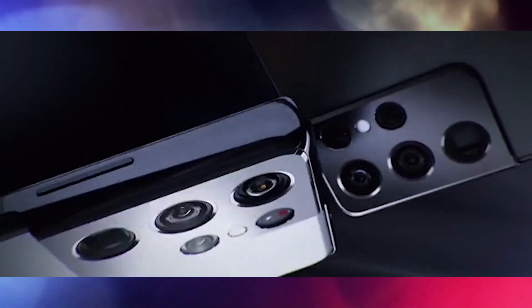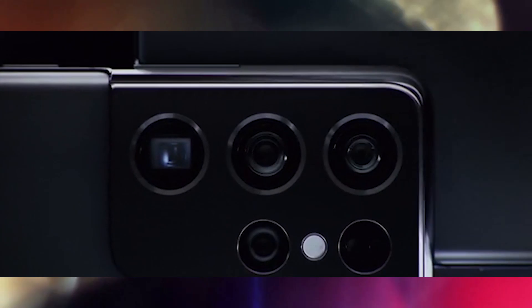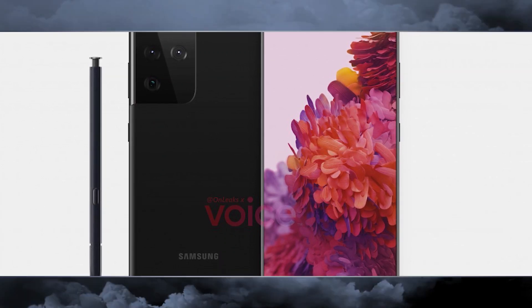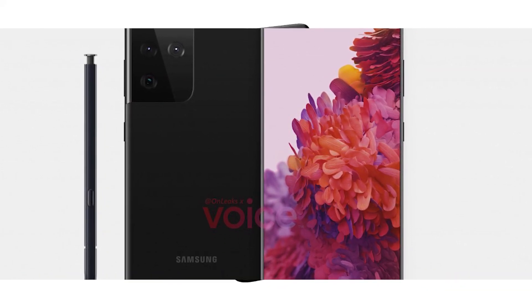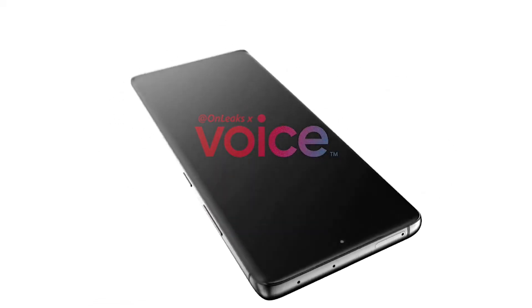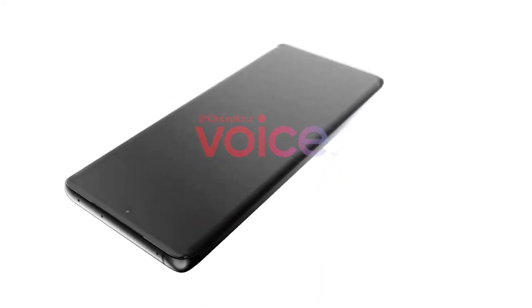In Europe, the Galaxy S21 Ultra with Exynos 2100 is expected to be priced around 1400 euros. The phone will have 12GB of RAM. Storage options will include 128GB, 256GB, and 512GB. The microSD card slot will reportedly be going away, so you will have to pick the storage you can live with at checkout.